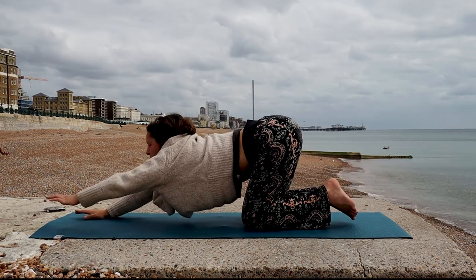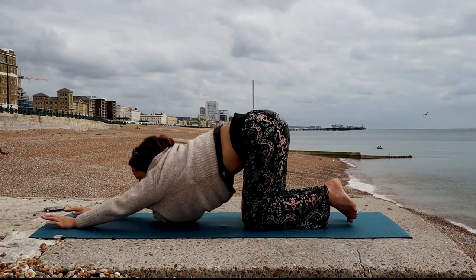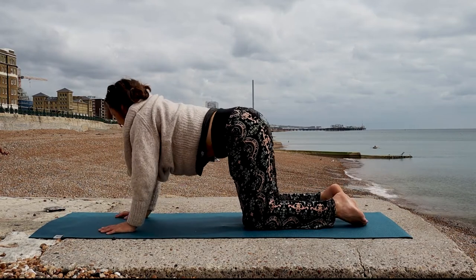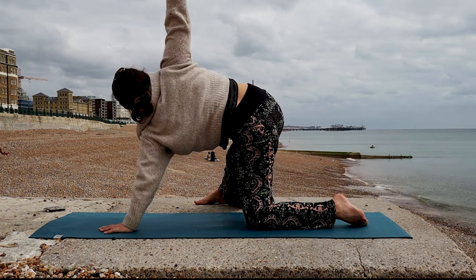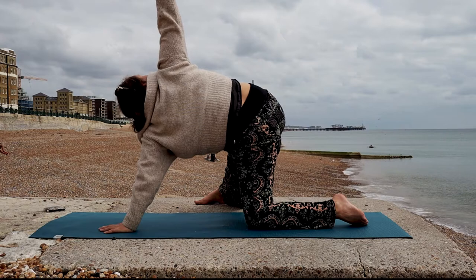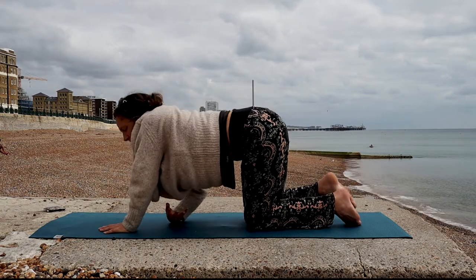And slowly let's release, turning into that Puppy Pose again, and then round back up. From here, we're going to step the left leg out and extend the left arm all the way up to the sky. Thread it through, allowing the shoulder to drop to the floor.